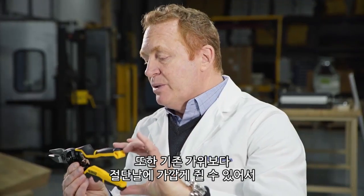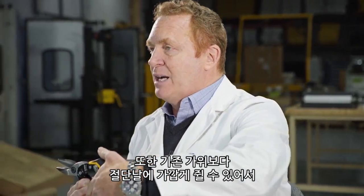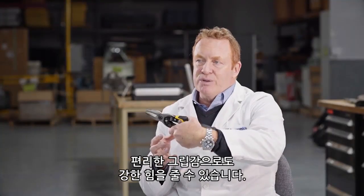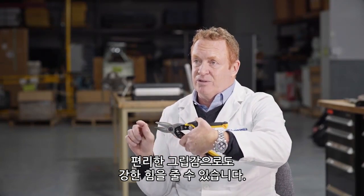What this tool does is it allows the hand to slide up further on the tool, which in effect reduces the grip span but still gives the full cut length.